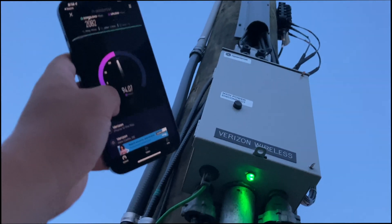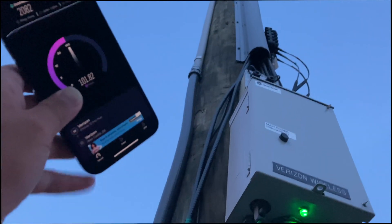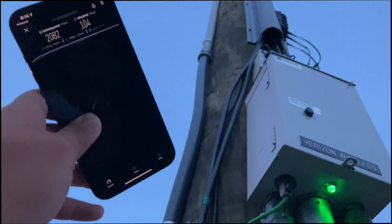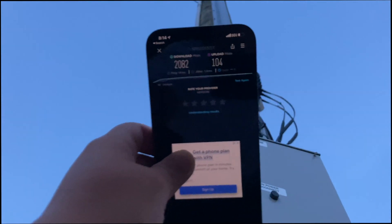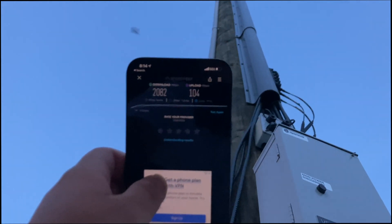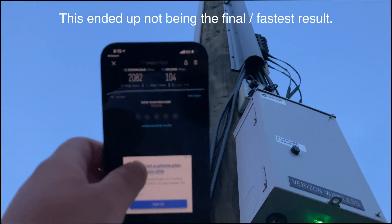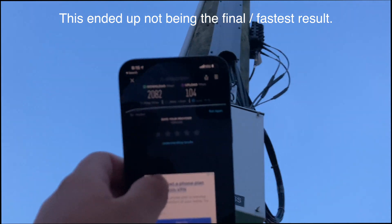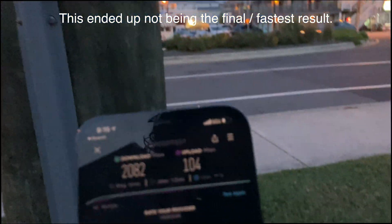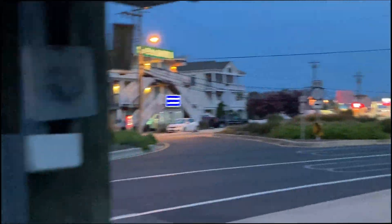The upload speed varies with the 5G ultra-wideband antennas. Usually depending on where you're at and how close you are, you're going to get anywhere from about 180 to 250 with these ones in Delaware. Here is our final speed test result: 2,082 megabits download — which is 2 gigabits — and 104 megabits upload. Not bad at all since they're being placed all around here. I'm sure that's pretty costly.